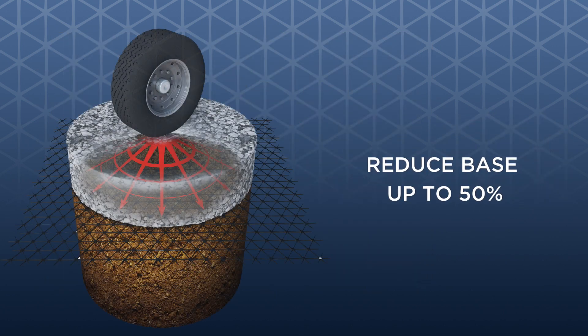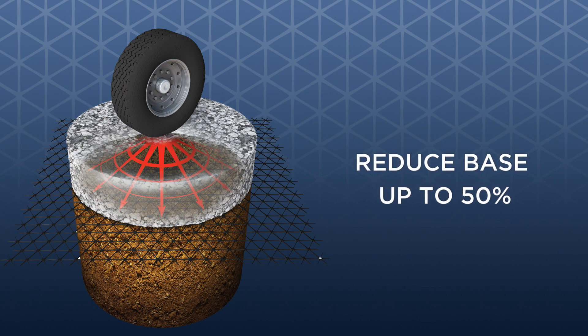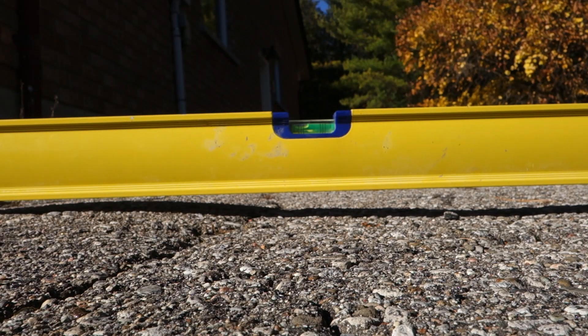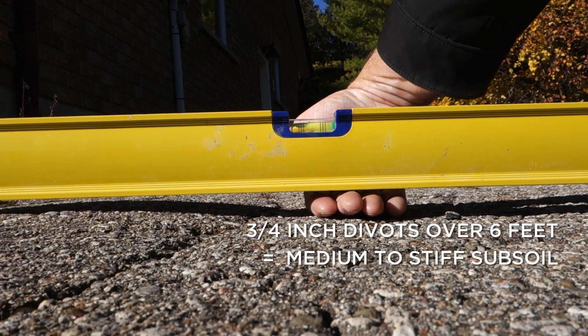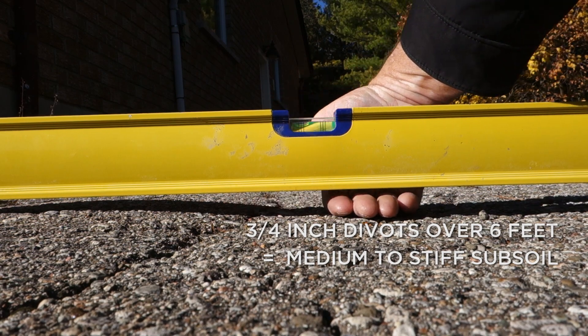Even in hard subsoils, the use of DriveGrid can provide up to 50% savings in the amount of excavation and gravel required. If a driveway is already paved, the best way to assess subsoil strength is to look for settling and rutting. Using a 6-foot long straight edge or level, look for any depressions. A gap of greater than three-quarters of an inch over a distance of 6 feet indicates a medium to stiff subsoil below.